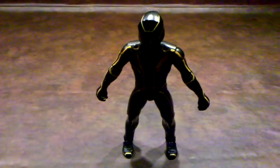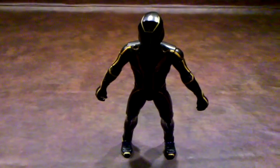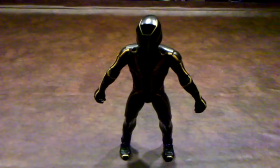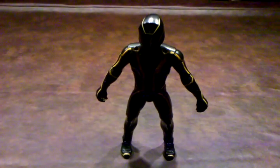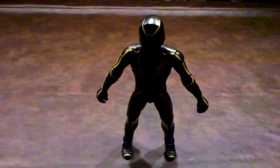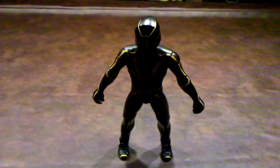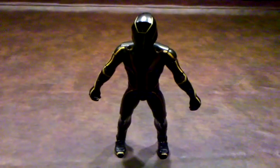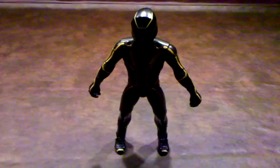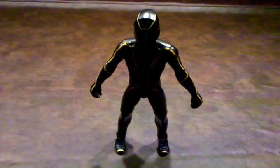I have to admit that when I first got this figure out of the box, I was very happy to see that this figure has been painted in the correct yellow scheme. Unlike the Deluxe Clue figure, which kind of has a yellowish-orange painting scheme on it, this figure has been done in the correct shade of yellow. I was very, very happy to see that Spin Master got it right on this figure.